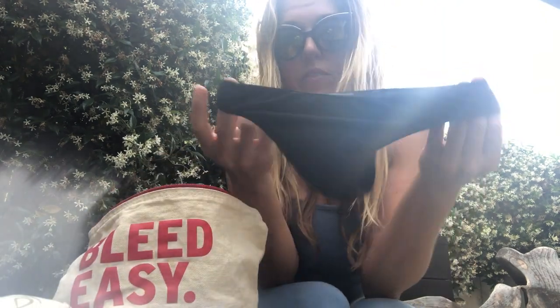My favorite are really just these undies — they come in black. I wear the Modi Body brand; I've tried a lot of reusable undies and these are the best. They absorb well, wash super easy, and they just work — especially the thong. On my heavy flow day I wear a thong and the cup and I'm good.